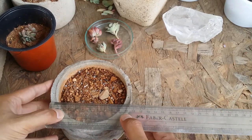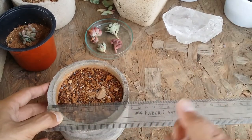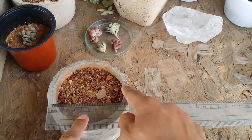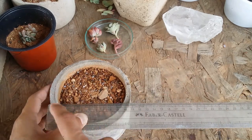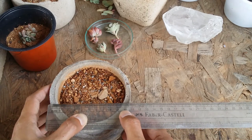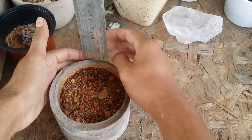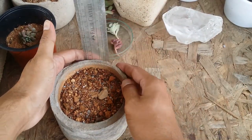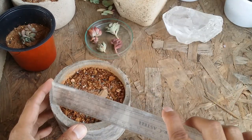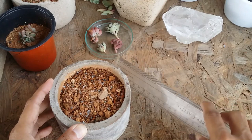All of my circular pots are the same size because they use the same mold, so all the circular pots you'll see have the same dimensions. The width of this circular pot is approximately 10 centimeters, and the depth is around 7 centimeters. Width: 10 cm, depth: 7 cm — it's a fairly small pot.